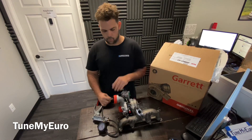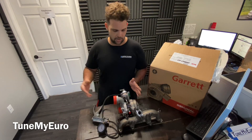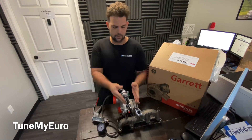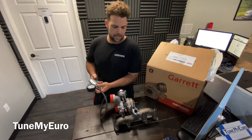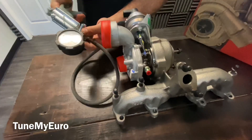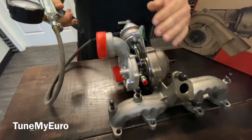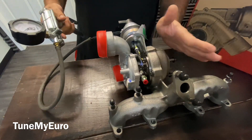So when you first start your car up, the N75 vacuum converter applies vacuum to this and you can hear a difference in your engine. Immediately once you start the car up, this thing pulls all the way back, and as you really get on the gas, it releases.